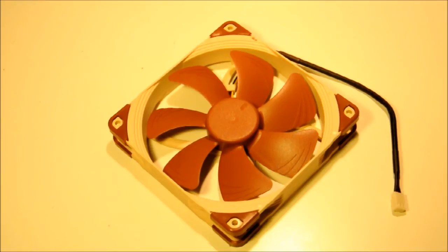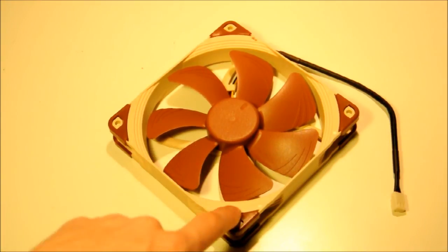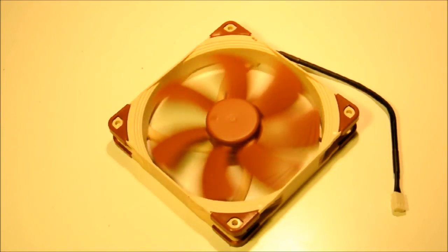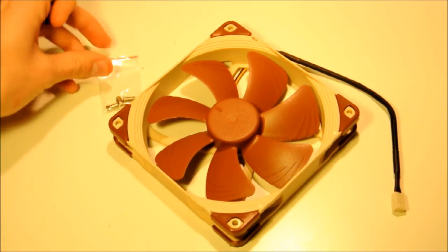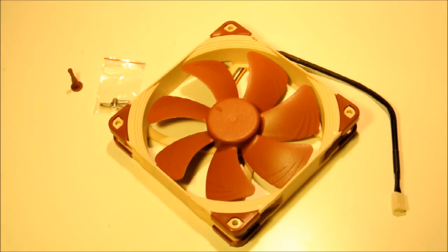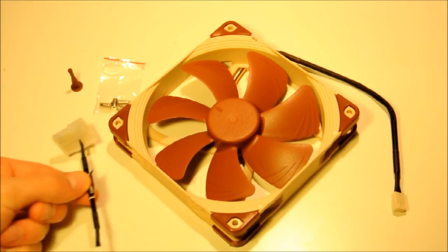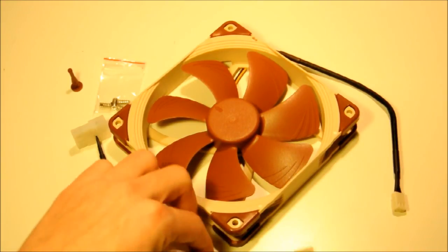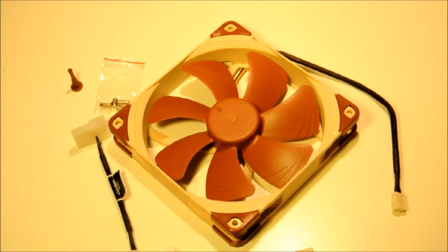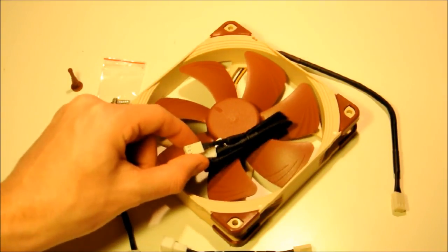Now I'll show you around the fan and share my opinions on certain features. Starting with accessories: it comes with four fan screws, four anti-vibration mounts, and a Molex adapter — because this is a three-pin fan. With the ultra low noise version we have out now, it comes with one low noise adapter. The flex version comes with both the low noise and the ultra low noise adapters. It also comes with a sleeved 30cm extension cable.